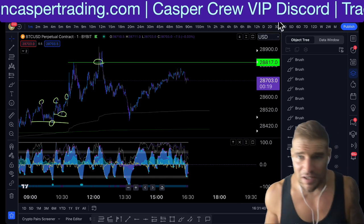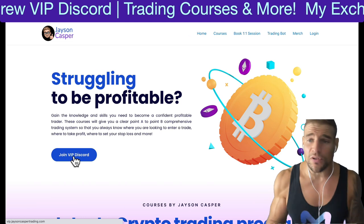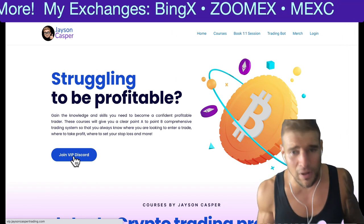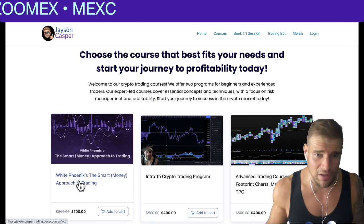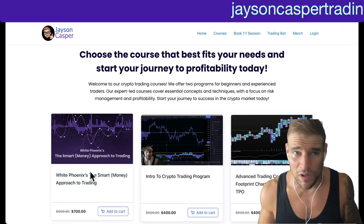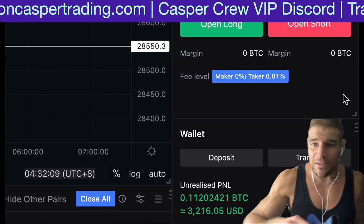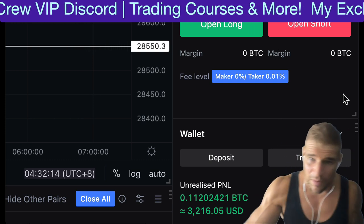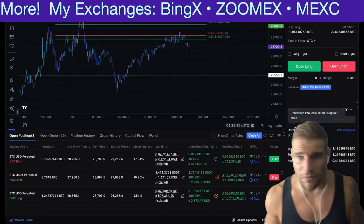If you want to join the Casper VIP Discord, you can go to jasoncaspertrading.com and click the link to join the Discord. We have multiple instructors giving their trade setups, levels, and thought process on stocks, forex, and crypto — a great educational community. White Phoenix, one of our instructors, just released the most comprehensive course I've ever seen on trading, and it works for all markets. If you want to trade crypto, Bitcoin, and altcoins, I highly recommend you check out MEXC — best deal on fees — links in the pinned comment and description.